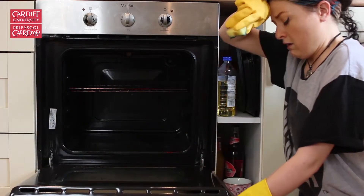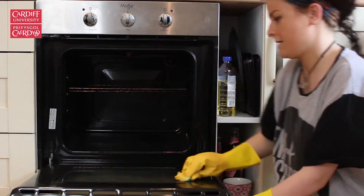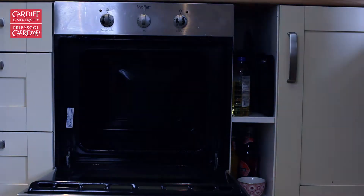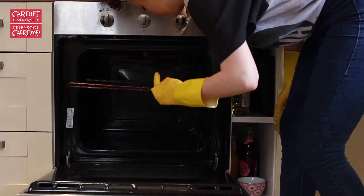A week before moving out, don those rubber gloves and get cleaning. The oven may be one of the most intimidating jobs, but it doesn't have to leave you with numb arms. Get some oven cleaner and leave it on the door and shelves overnight, making sure to leave the oven door open so it doesn't cause any issues.